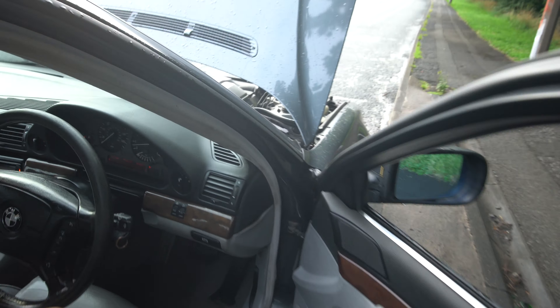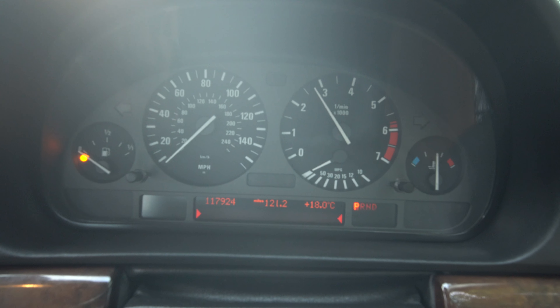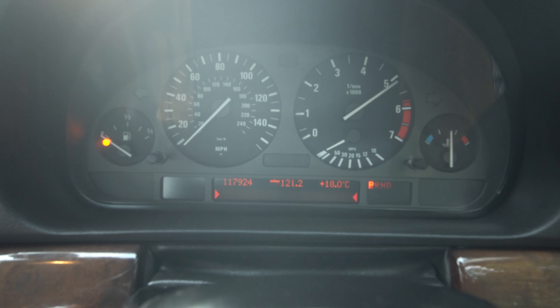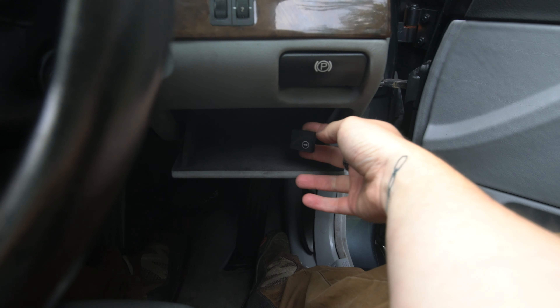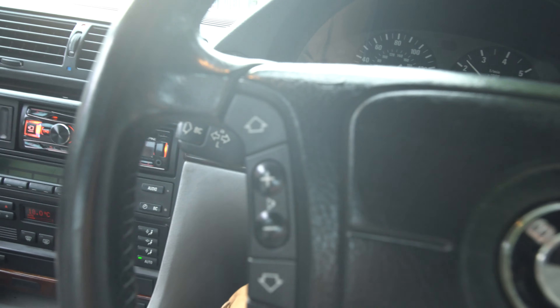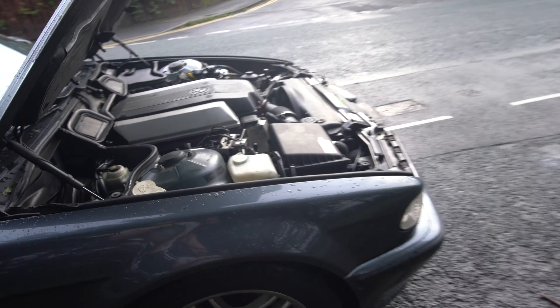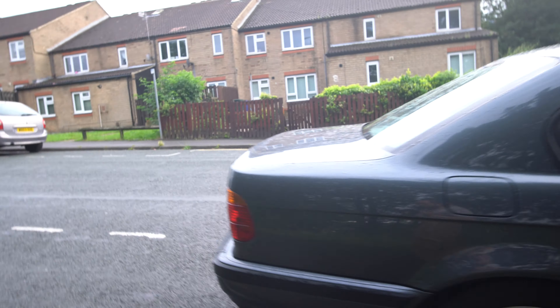I'm just going to show you how it behaves. I'm pretty comfortable with this car. The LPG switch is hidden — I put it there so it's easy to access and doesn't cause any problems. Both LPG and non-LPG modes work perfectly. Some people are afraid of LPG because it loses power, but I've used LPG for over eight years now with different cars — it's all a matter of getting the right people to do the installation. I'll show you how it sounds from the back.